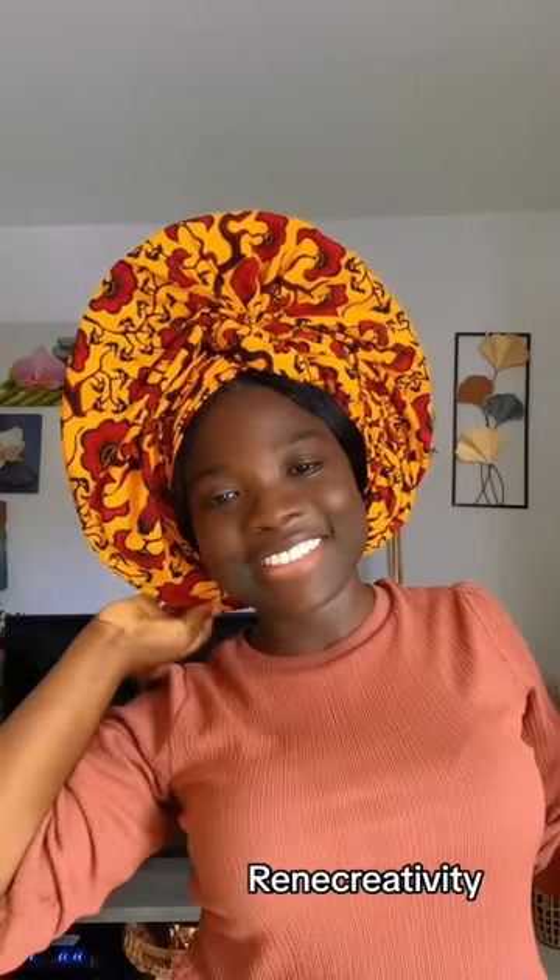We are doing more ankara today because I know most of you can get this fabric more easily than the kente plane. I've done a lot of kente plane tutorials lately, so let's have some time for ankara. All right, let me start the third one.